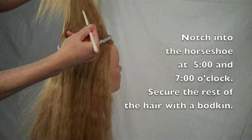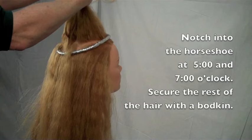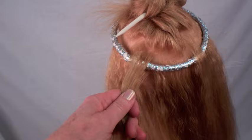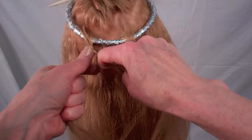Secure the rest of the hair in the horseshoe section with the bodkin. To keep the circlet in place on the head and to keep it from shifting position, you must first entrap it in the hair. Take another notch of hair underneath the first notch and braid the hair together. This will secure the circlet at the base of the braid at both 7 and 5 o'clock.